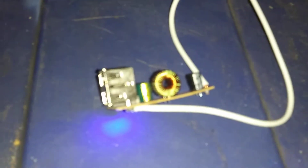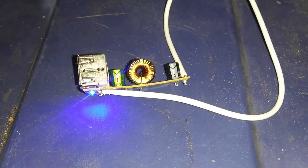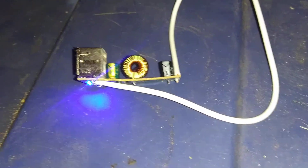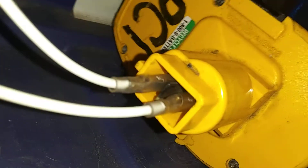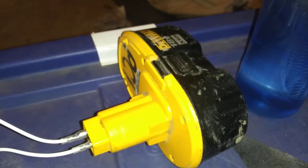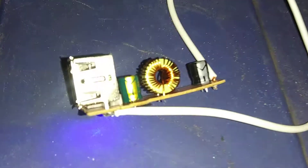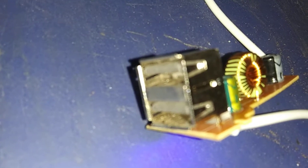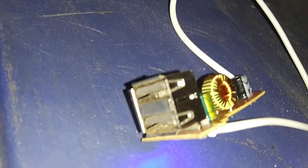I soldered some wires to this little USB car charger that had some connectors I could hook up to this 18-volt DeWalt lithium battery. That way I can power the robot from this USB port right here.